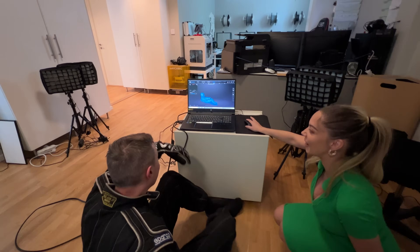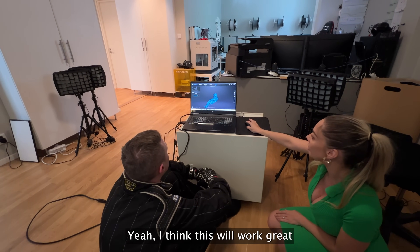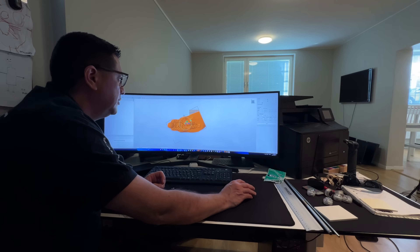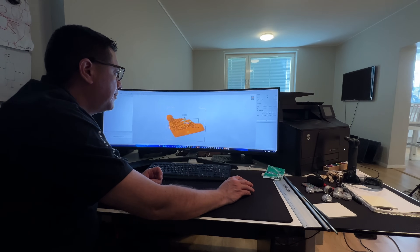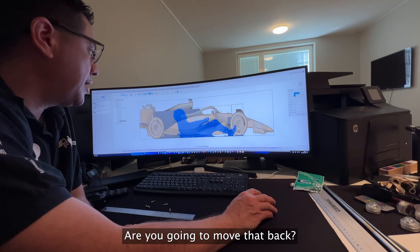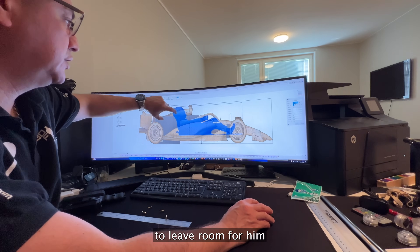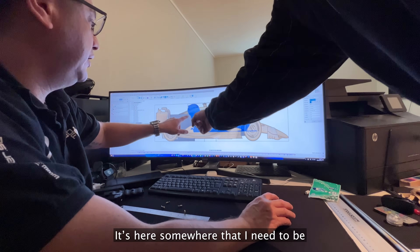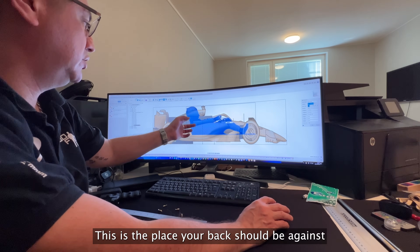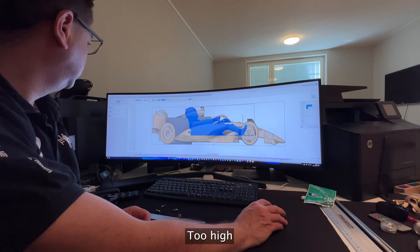Camillo converted and imported a model of me into the same project as the Formula 1 car. Looking at the fit, we need to move certain parts to the side to give me room. It turns out I'm a little too long for the current layout — my legs don't quite fit at full extension.